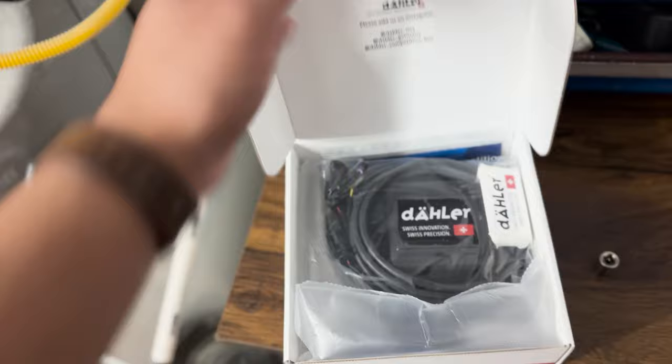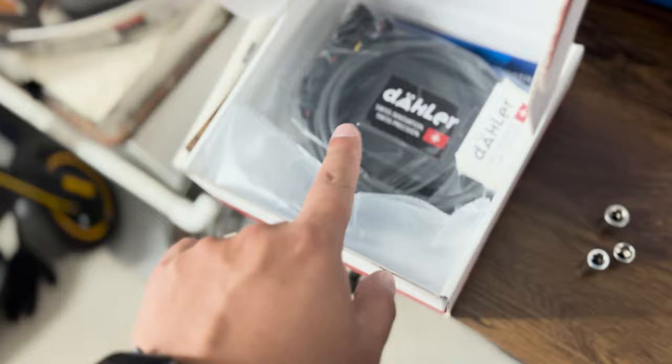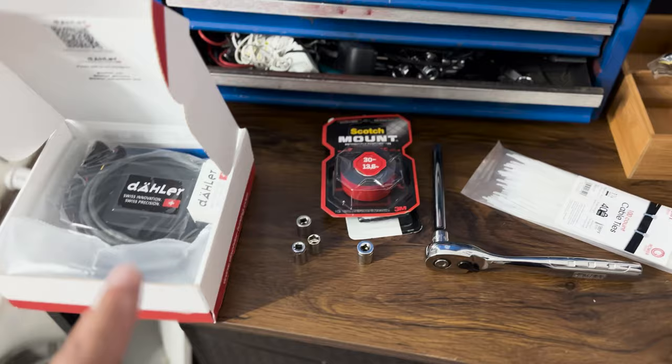Alright, so here we got the Daylor valve controller. Comes with all the parts needed right here. I got some bolts because I may take off the body pin just to hide the wires. I got some velcro, some scotch double-sided tape, and some zip ties because I want it to look neat on the bottom — I don't want none of these cables flying out.